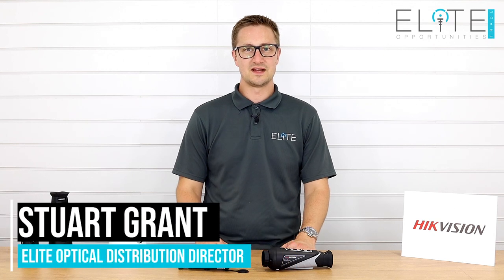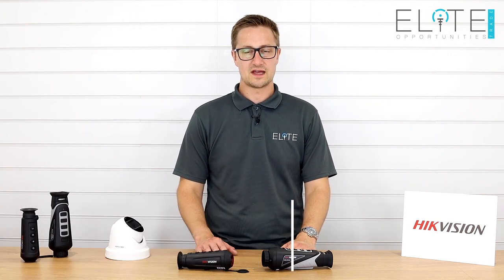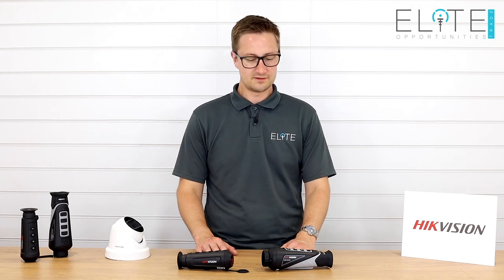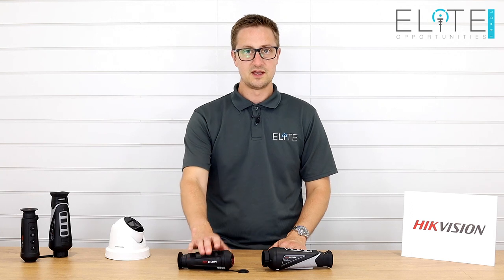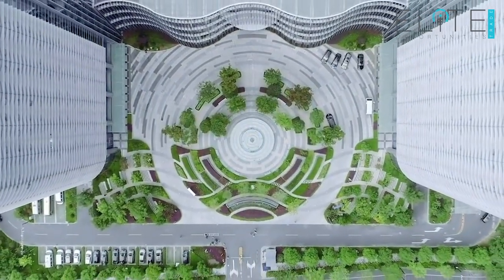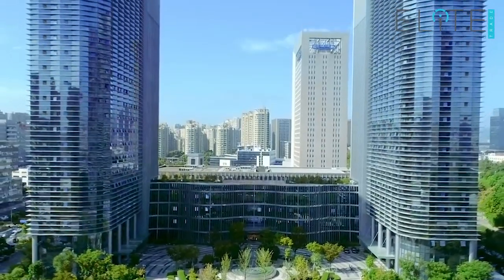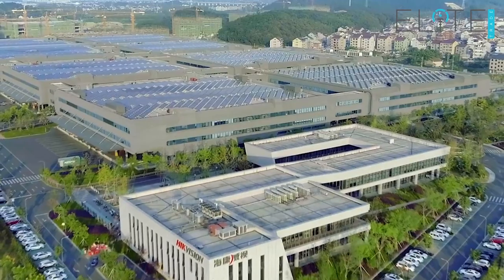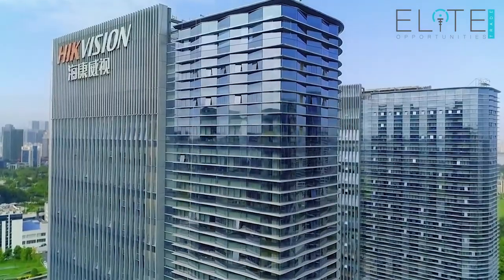Hello, I'm Stuart Grant from Elite Optical Distribution. Today we're going to take a look at the Hikvision handheld thermal monoculars. I've got the 35mm and the 15mm unit in front of me. But before we get into the detail, I just want to tell you a little bit about the company behind Hikvision. As the largest manufacturer of CCTV and security cameras in the world, you may very well have these devices installed in your home or workplace environment. But today we're going to focus on the Hikvision thermal monoculars.